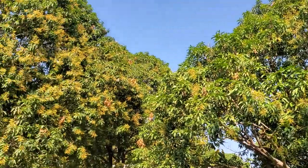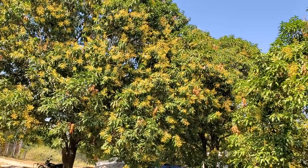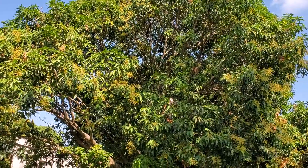Look up — I've got 13 mango trees on the property. I sprayed them about a month ago and they're blooming like crazy. I'm excited to get the Parbhani mango.